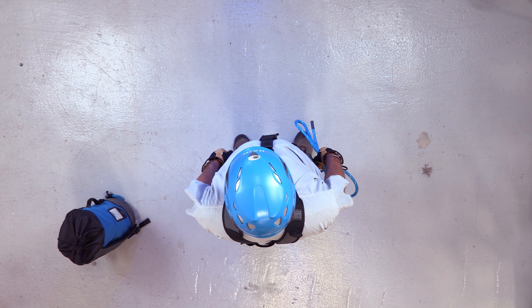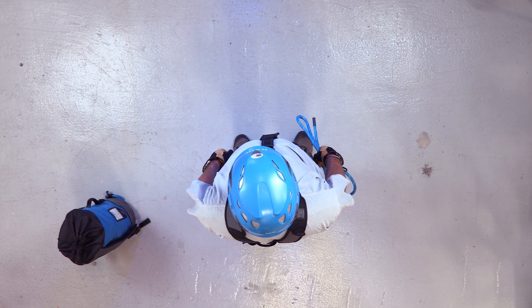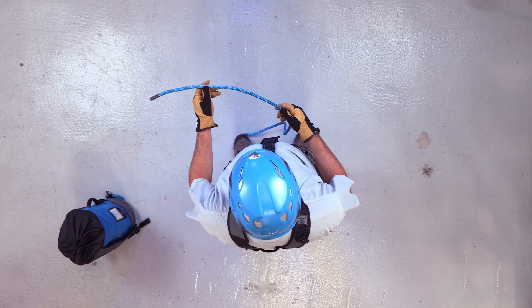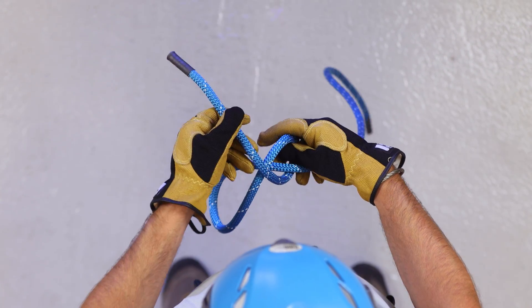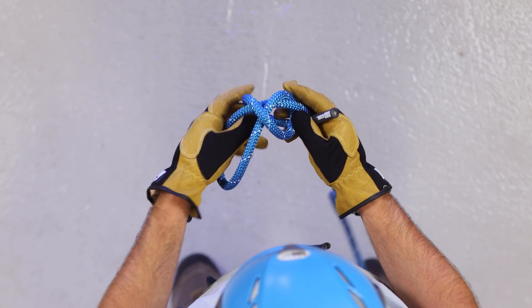The final knot we're going to go over is a double overhand knot, used as a stopper knot at the end of your line. Tie a simple double overhand knot upon itself. Take the running end of the rope, form an overhand loop, continue wrapping up and around again, forming an X.